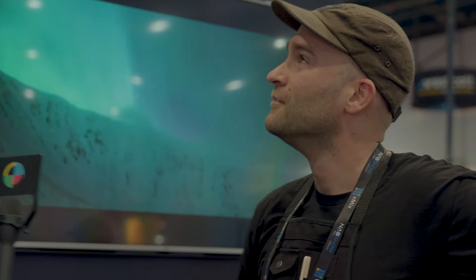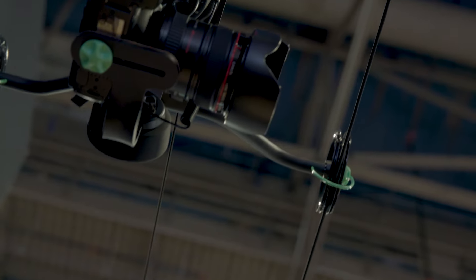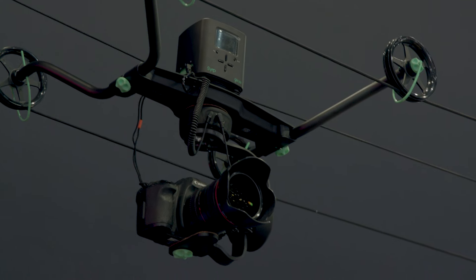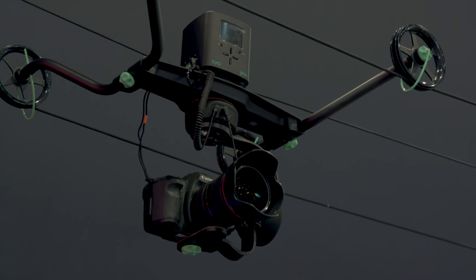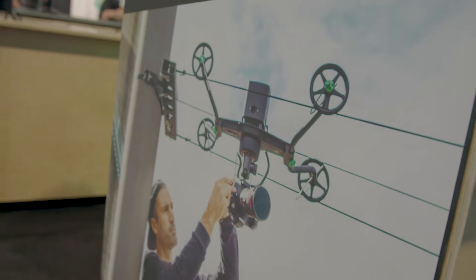We're also going to talk about the Slingshot. The Slingshot is an accessory for the Genie. This will go up to 300 feet, and we use it for time lapse. It's got two ropes running across, which makes it nice and stable, and it just allows you to do these really nice, long time lapses.